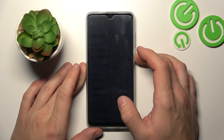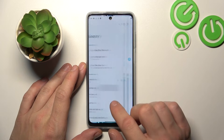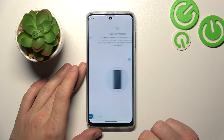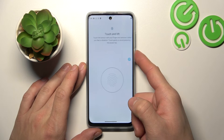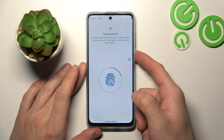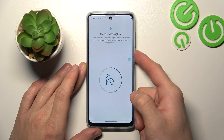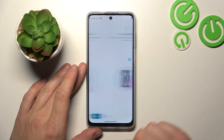Once it's done we are going to set up fingerprint unlock. Simply let's enter Fingerprint, unlock your phone, go to Setup, and now tap the sensor multiple times. Each time try to adjust the fingerprint position. The sensor is located on the power button.